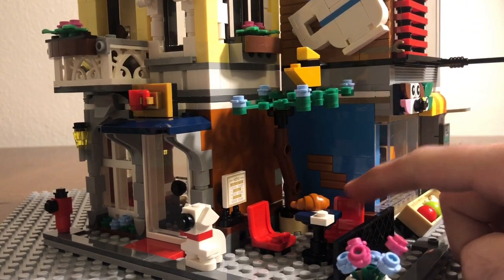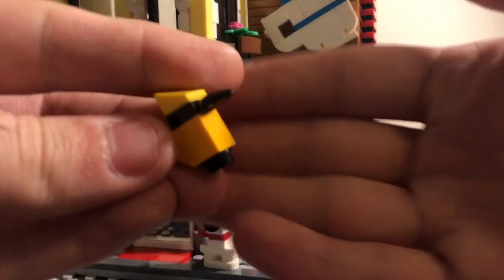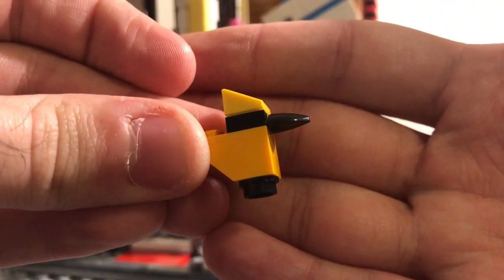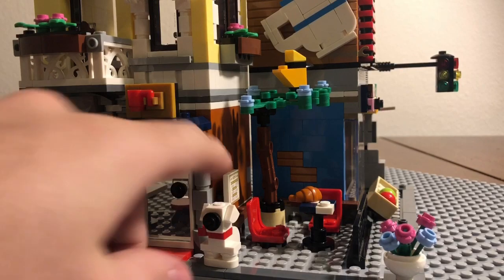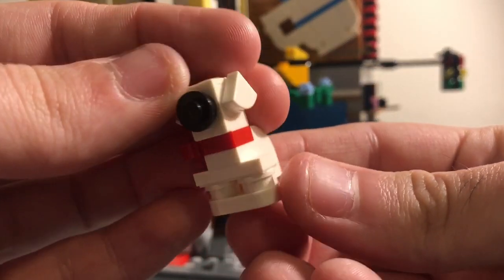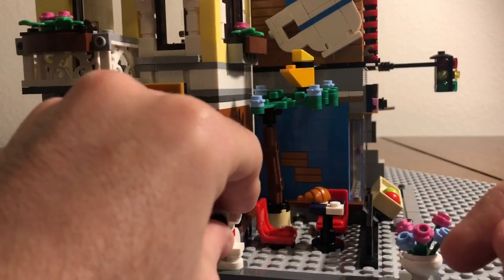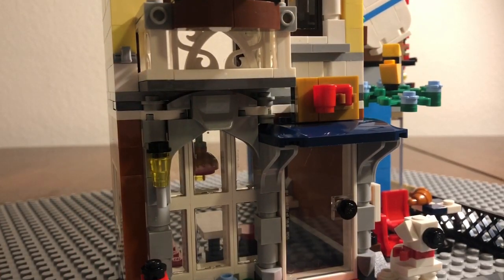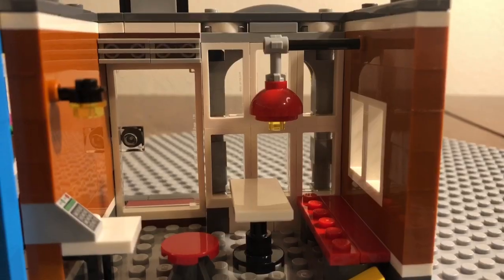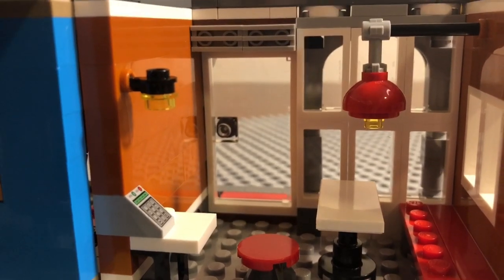Anytime you see one of these pieces in the set, they're all printed — definitely love that. There's a little pot of flowers, a croissant with a little table and two seats, and a built tree that incorporates Technic pieces, which I love. There's also a little bird build. The only thing I don't like is that they don't have actual animal figures — the dog here is an actual brick build — but it's still a good build.